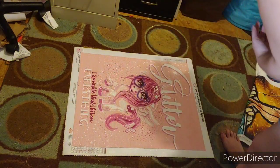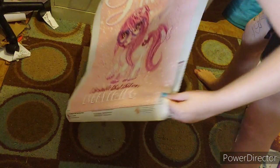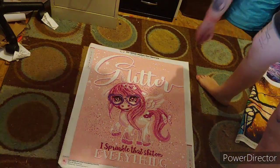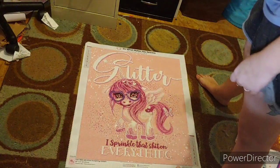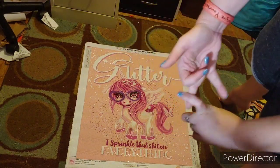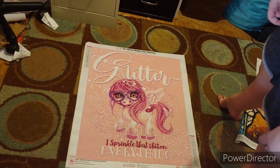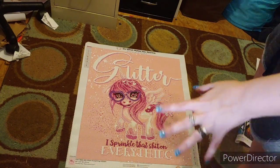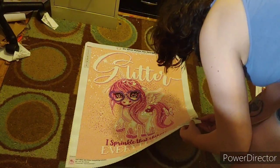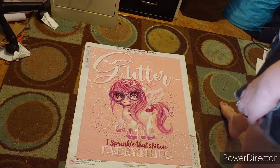The last one is 'Glitter Everything Unicorn.' It is gorgeous. It is a square. It is a Sheena Pike - my very first Sheena Pike diamond painting I've ever done. This is me in unicorn form because glitter - I sprinkle that on everything. It has 21 colors. It is absolutely gorgeous. I love Sheena Pike art.